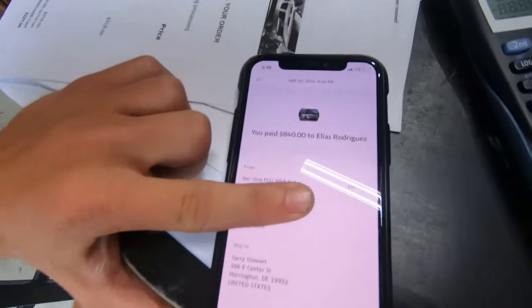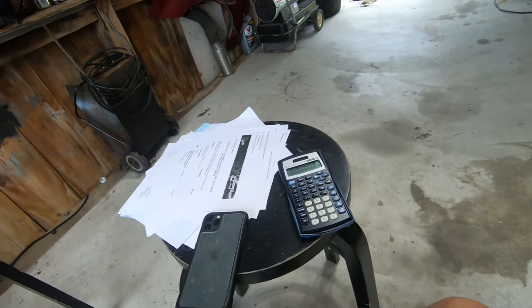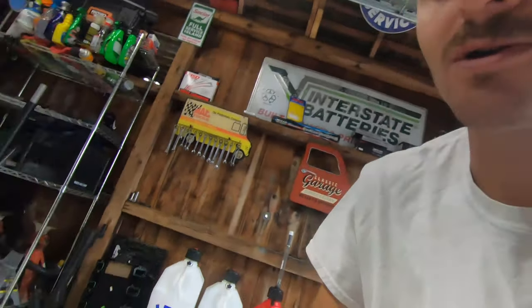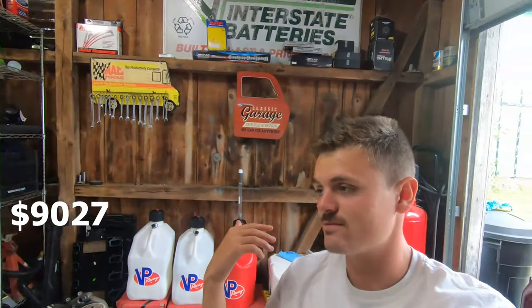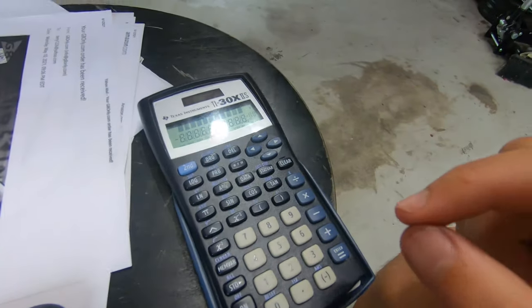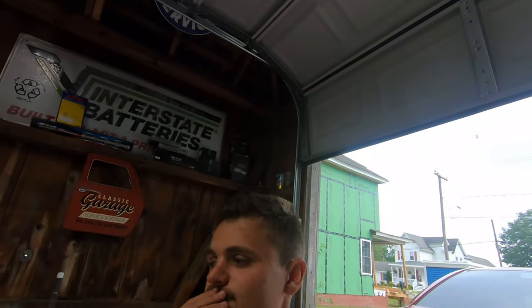So I forgot to include my injectors - the ID 1050 injectors were $848. I bought those from a dealer. My tuner is an ID injector dealer. So let's add that: $9,027. You're also going to want to add about another $80 for braided coolant hoses - there's a set on Amazon for about $80. So we're at about $9,100 and change.